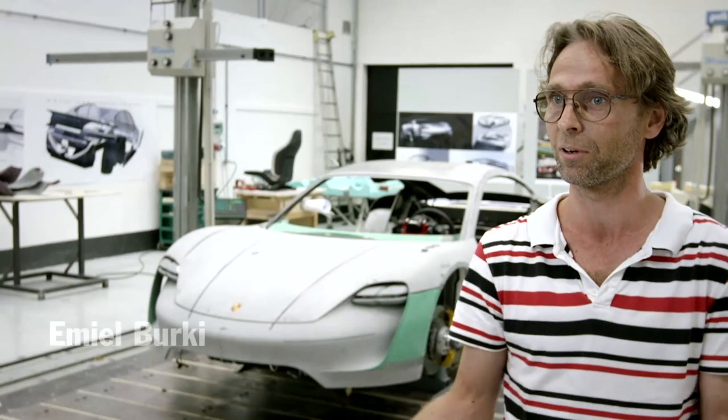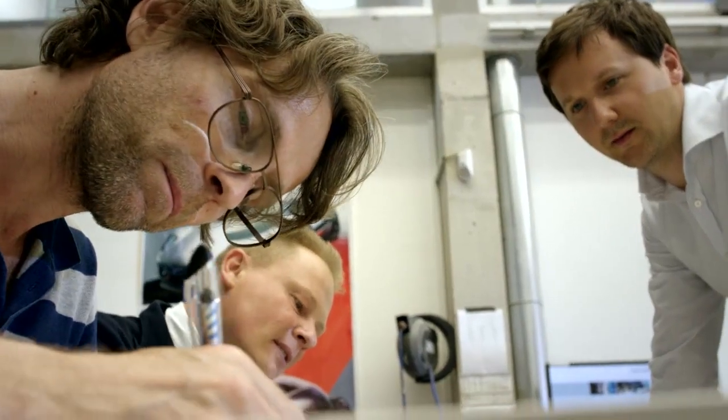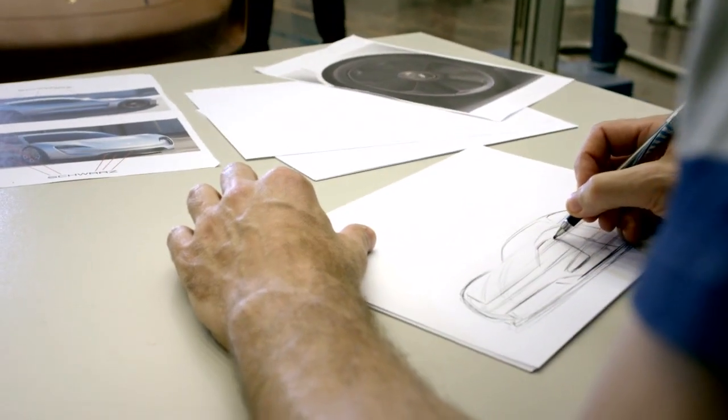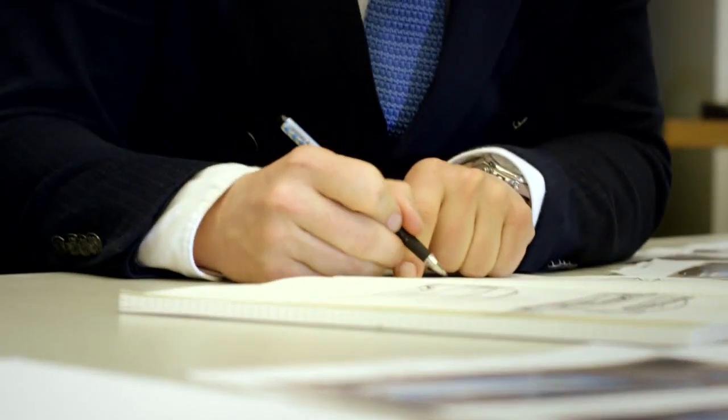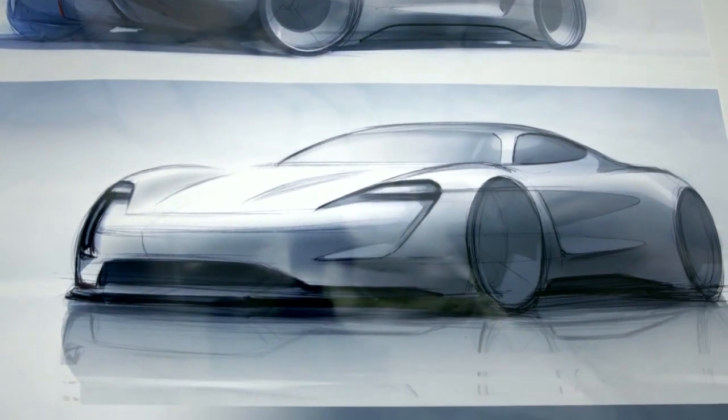You're commissioned to develop a four-seat sports car with an electric drive system. Then you start producing sketches as a team, and the sketches are shown in presentations made at specific intervals. After a sketch has been selected, a one-to-three scale model is produced.